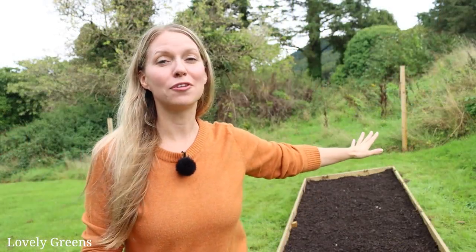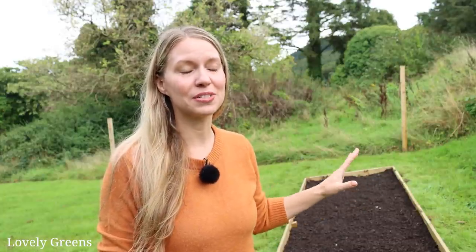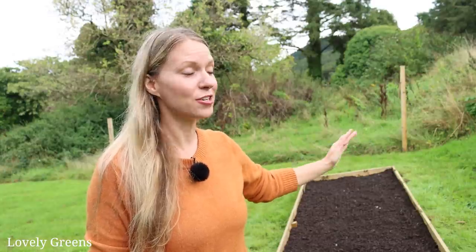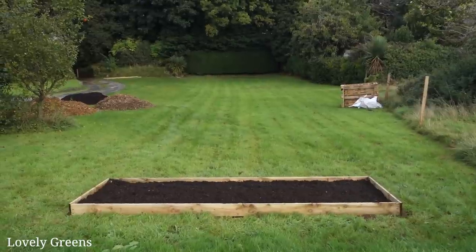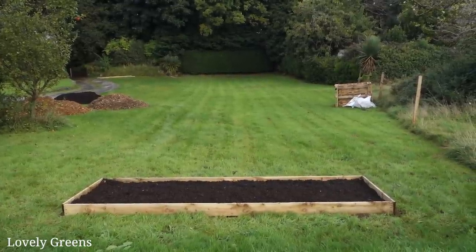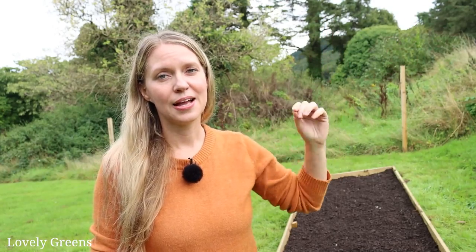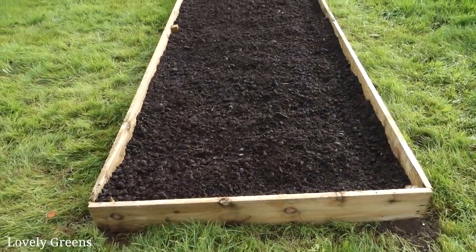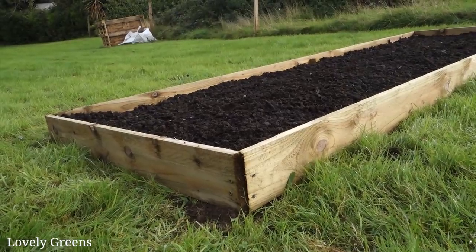My beds are 12 foot long for a couple of reasons. First of all, that's how long the wood was that I bought — the longest I could find of that type and depth. But also because I chose these beds to be long and situated this way. Here at the top of the garden is where I'm going to have the main veg patch, because further down the slope is where I'm going to be putting things like trees and polytunnels — things with height that are going to restrict the light coming from the south. As for the width, it's about four foot, so I can reach into the center from wherever I am around it, which is a standard width for raised beds.